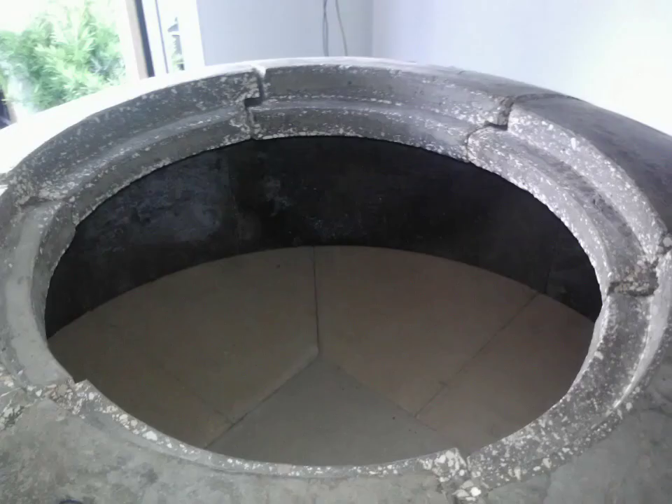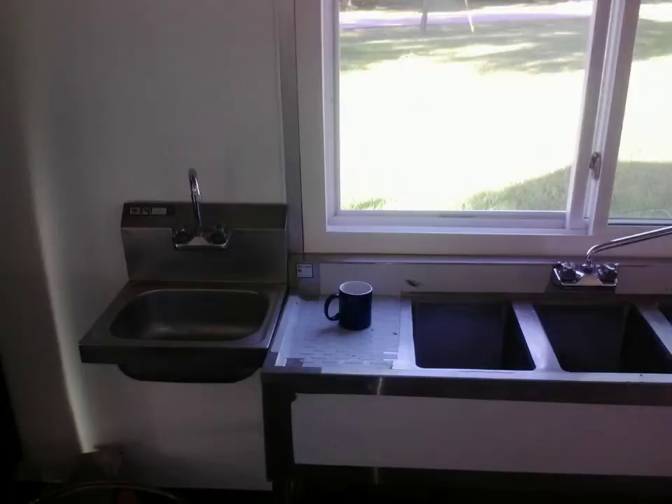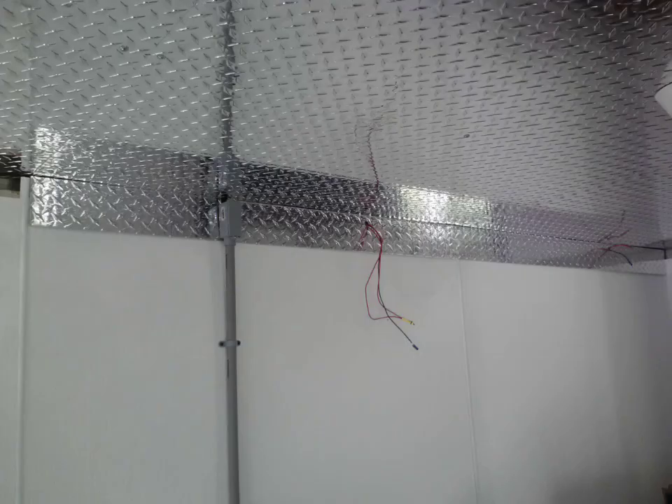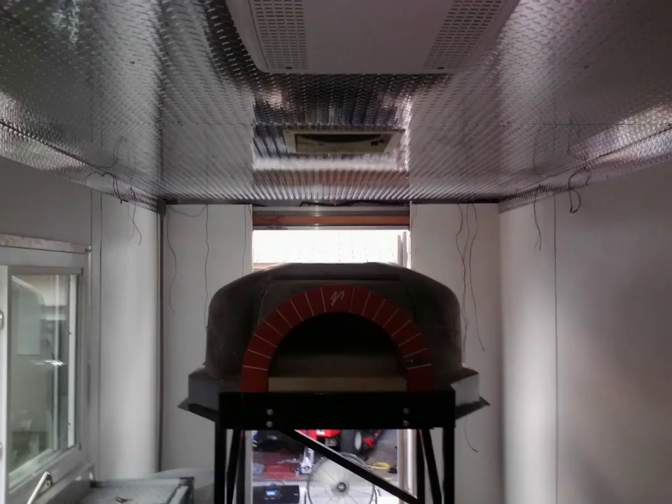Here's the oven. Once we got the stand up and started to put the oven together, the hardest part was getting the stand up. The stand alone, the base, was probably 1,300, 1,400, 1,500 pounds. It took like six or seven of us.